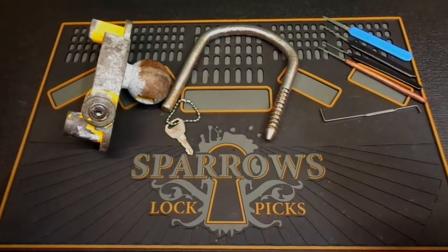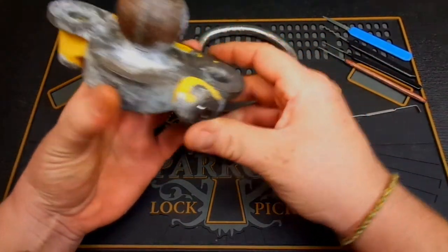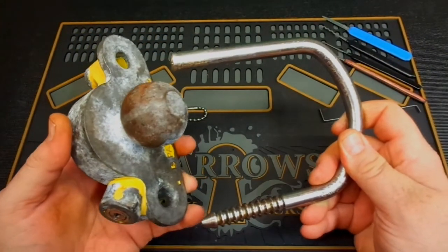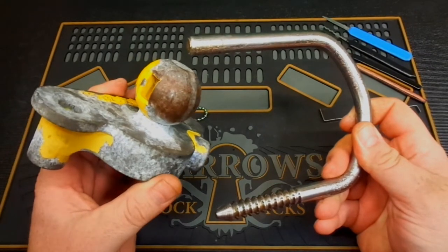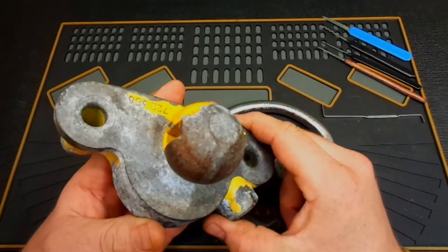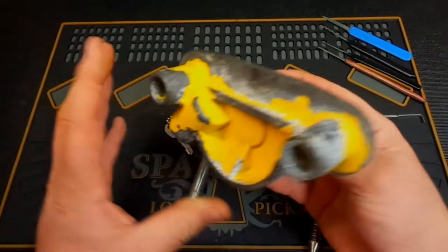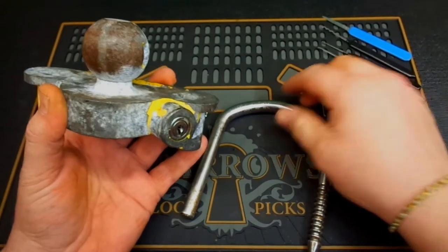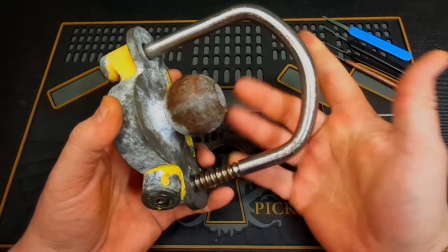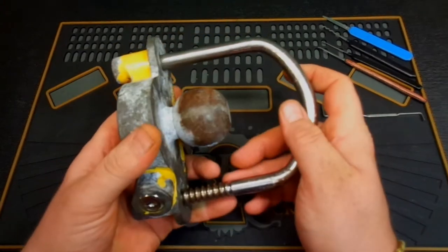Hey guys, welcome back. Today I have what's called a trailer ball lock. I was actually cleaning out the garage the other day and stumbled across this. It's a lock I purchased two or three years ago for one of my work trailers — seemed like a good investment at the time, probably about $35-40. Now, knowing what I know about locks, this was probably the biggest waste of money I've ever spent.